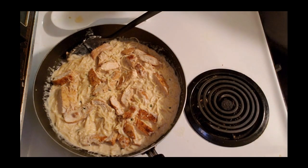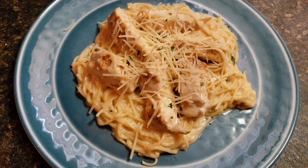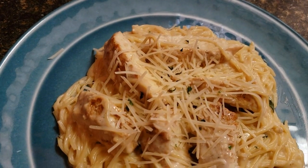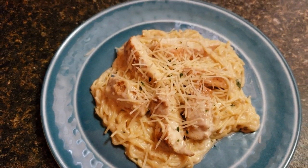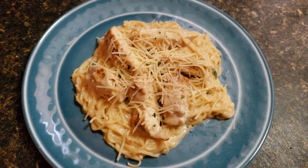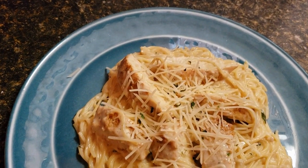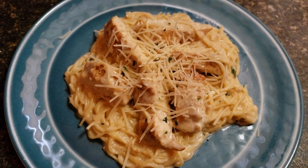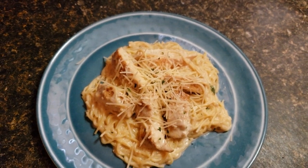So guys, I'm going to put this on the plate and show you what it looks like when we serve it. Alright, there's the finished product. I just added some more of that shredded Parmesan cheese on top and a little bit of parsley flakes. And that's what we're having for dinner tonight - a recipe for creamy garlic chicken Parmesan. It's so easy and very quick to make. I hope you liked this video guys, and I will talk to you again soon. Bye!